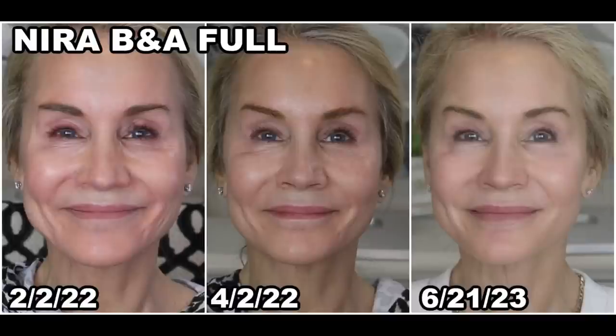Fast forward about a year to the final results picture using the new Nira Pro — the eye area has improved and I think I've had further decreases in wrinkles in the marionette line and jowl area. Over the course of the three pictures, across the 14-month span of using one Nira device or another, my face really does look quite a bit less wrinkled, which I really appreciate.